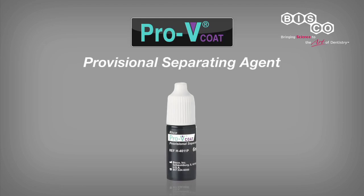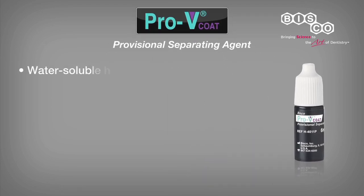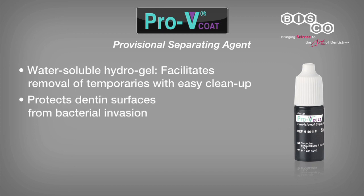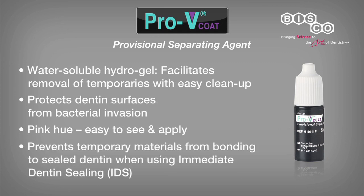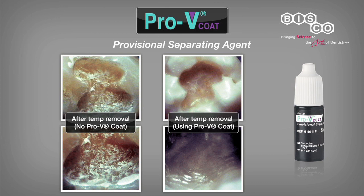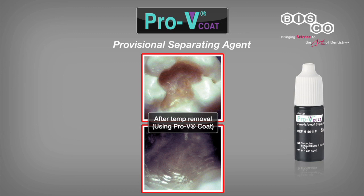In addition to PRO-V inlay/onlay temporary filling material, the PRO-V provisional system comes complete with PRO-V Coat, a very unique hydrogel separating agent that seals and protects the dentinal surface, allowing for easy removal and cleanup of the provisional material. PRO-V Coat is easy to apply and helps prevent the temporary material from bonding to dentin, making it ideally suited for the immediate dentin sealing technique. PRO-V Coat not only protects the dentin during provisionalization but also aids in removal of the temporary, leaving a clean internal surface preparation ideal for final cementation.